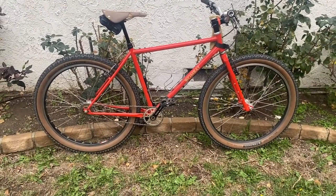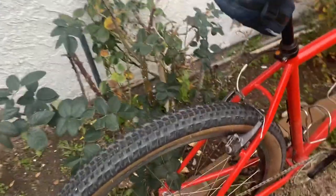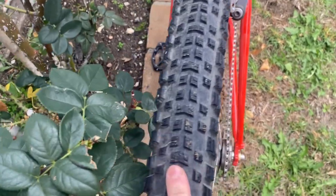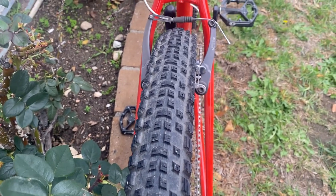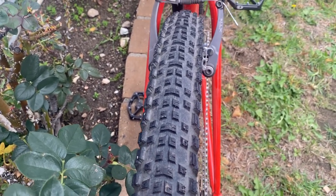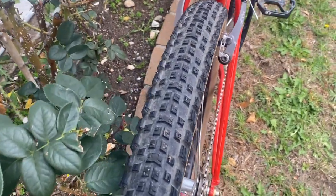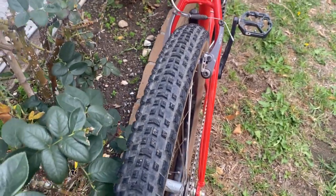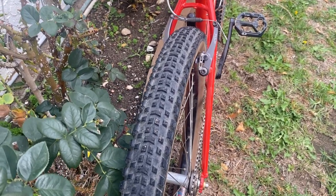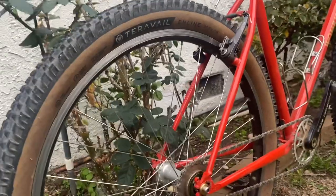The tires I'm running are 2.5 Teravail A-Lines — I've also used these in 29-inch on the La Cabra. I really like these because of the center tread. They're not the most versatile tire on the road — they're a little noisy — but they do okay for short road stretches. I think it's a good compromise: about 25% road and 75% gravel, mountain, single track — this tire handles rocky chunk really well. The tan wall color looks pretty good on these too.